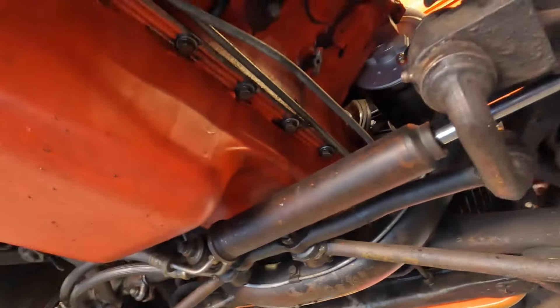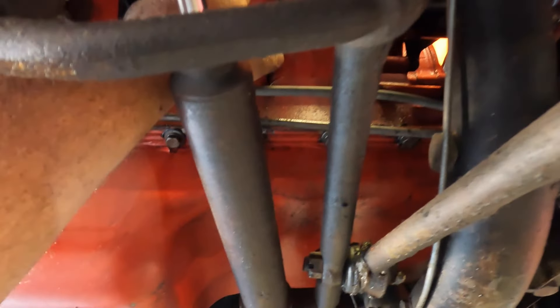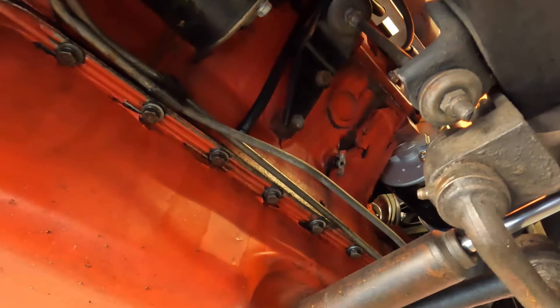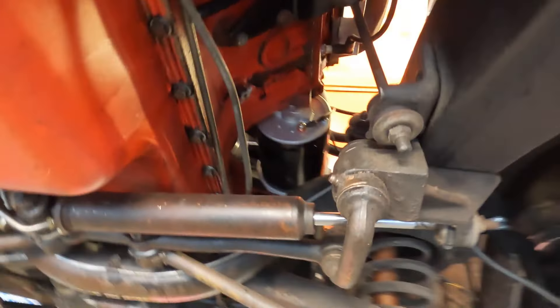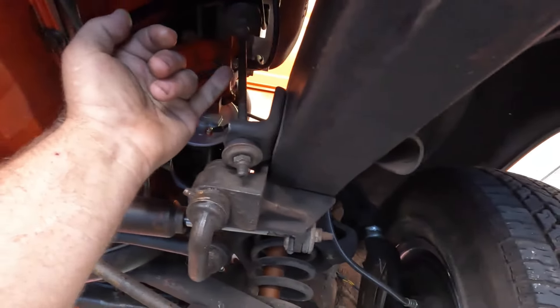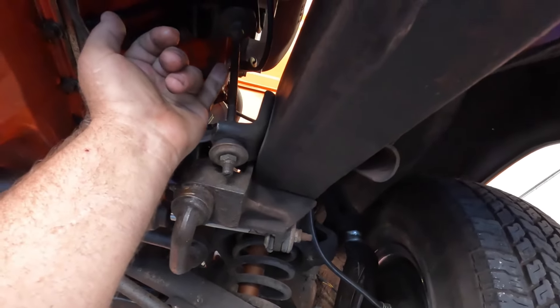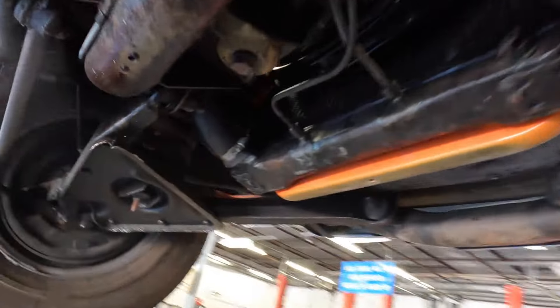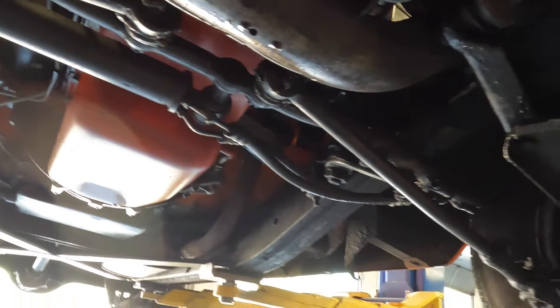It looks like we've got some peeling going on from paint. And that's the motor mount - that thing is half the size of my pinky and that's holding the motor. Oh wait, no - we've got a front mount. Never mind, that's just stabilizing it.